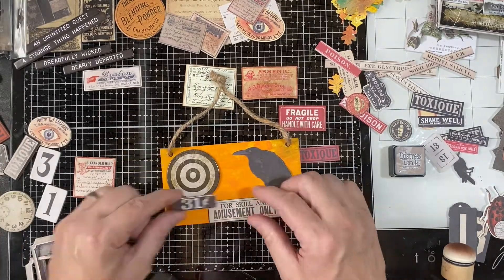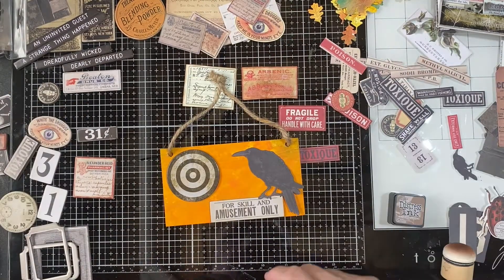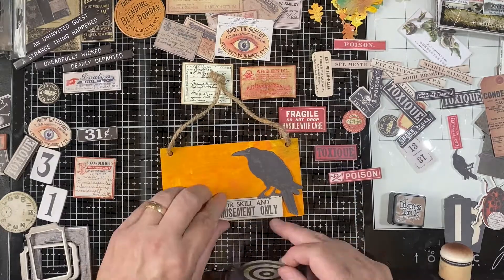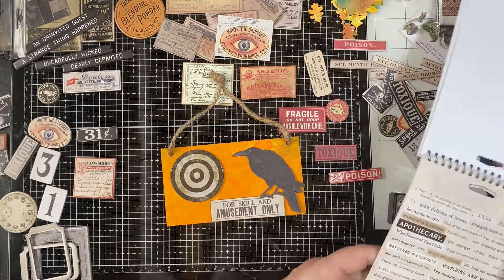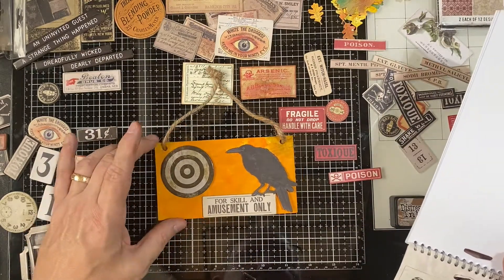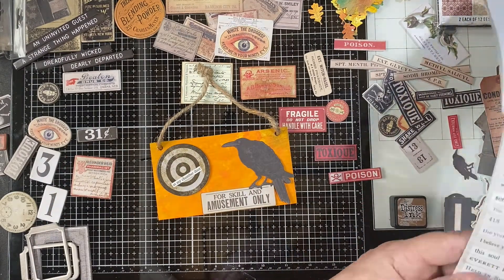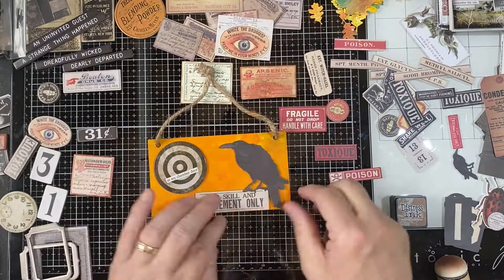Little detour here — working with one of those wooden plaques. I just wanted to show this one because it's just so neat. That raven against the orange and yellow with that bullseye is just something. When it was all said and done, we stuck with the bullseye and put one of the little sentiments from the sentiment book on there and just kind of left it — it just looks really cool, just a little whimsical piece. That one is actually hanging on the door to the room upstairs.